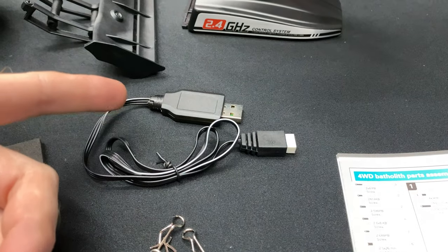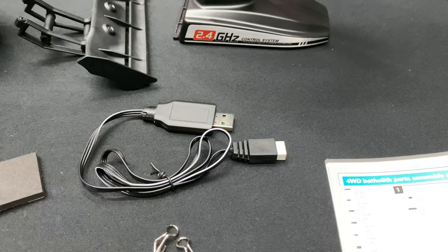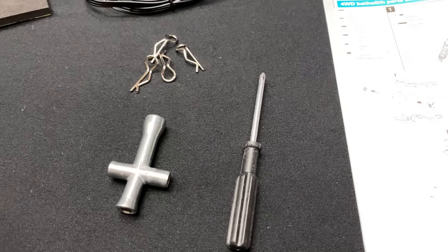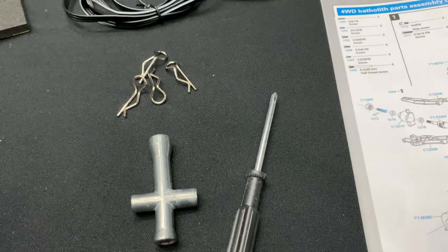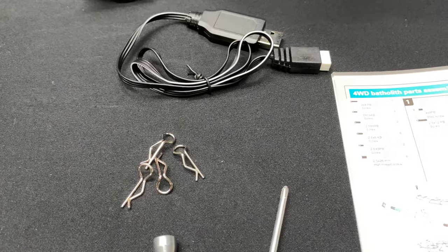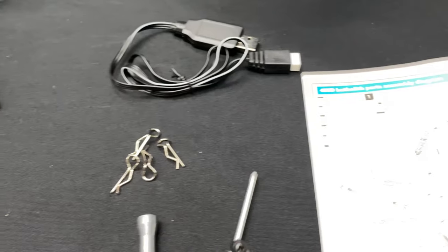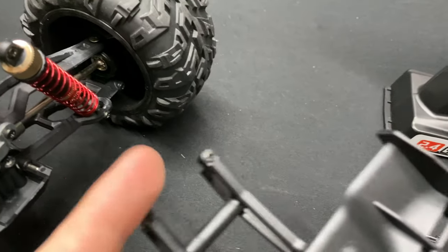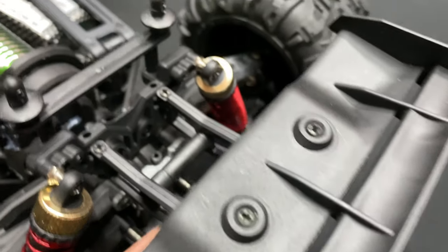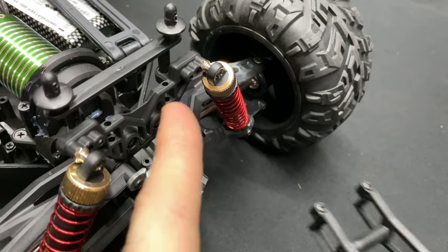The charger is just a USB charger. They predict about four hours to get a full charge on the LiPo battery. As for the extra parts included, there's a Phillips screwdriver, a wheel wrench, and some extra body clips — which is good because when you're jumping, crashing, and bashing, those tend to fly off. The Phillips screwdriver is pretty much the only tool you need to tear this thing apart.